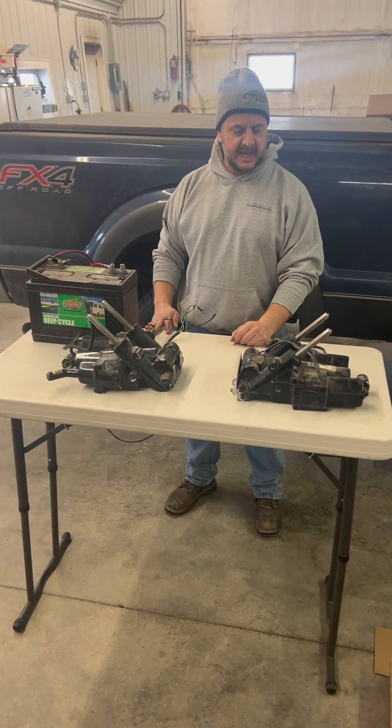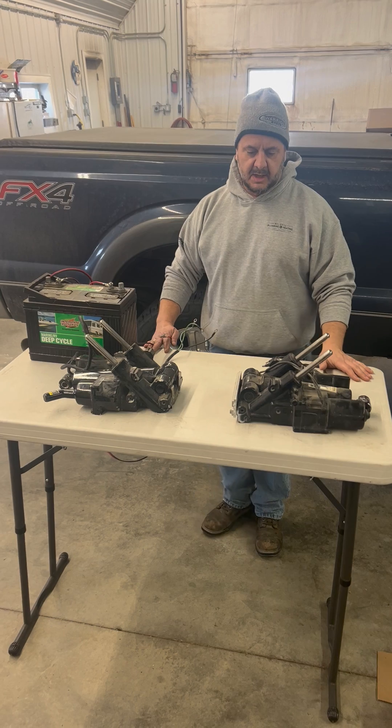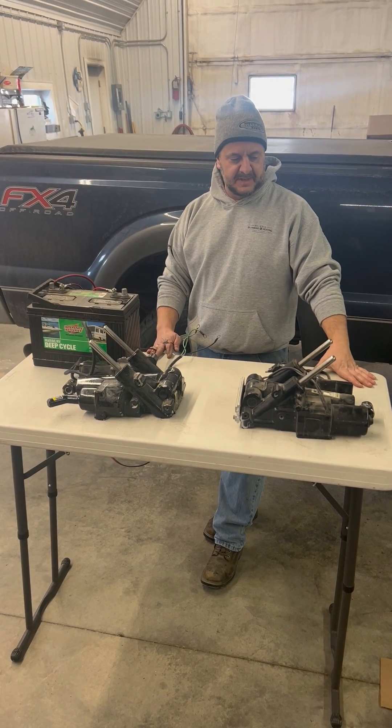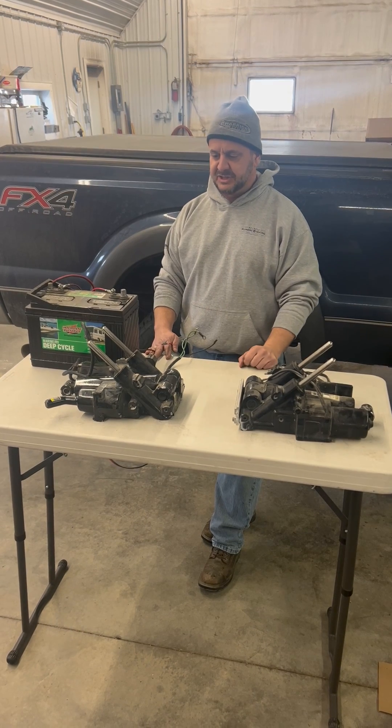Midwest Marine Parks here. Recently we came across a handful of power tilt and trims that we were able to get off of a gentleman that's kind of getting out of the business. So we're just gonna quickly bench test and I'll show you how to bench test these.